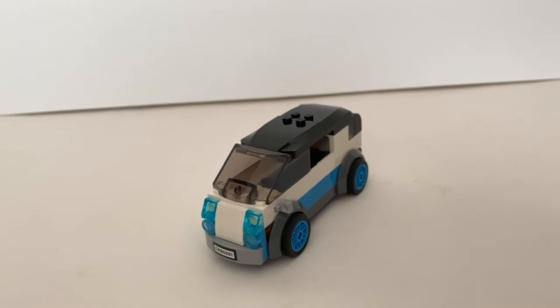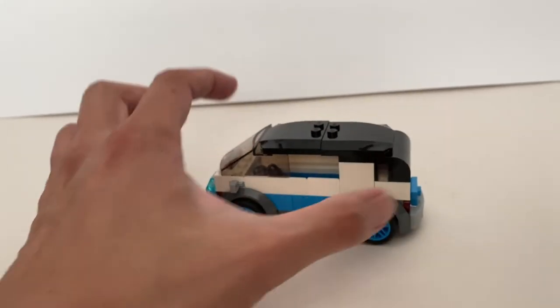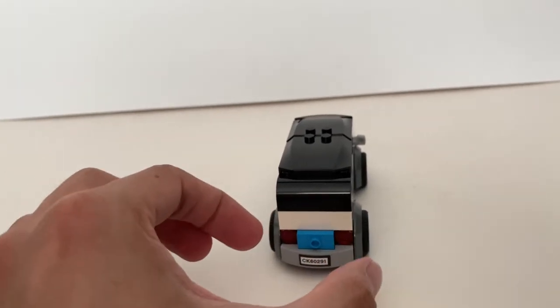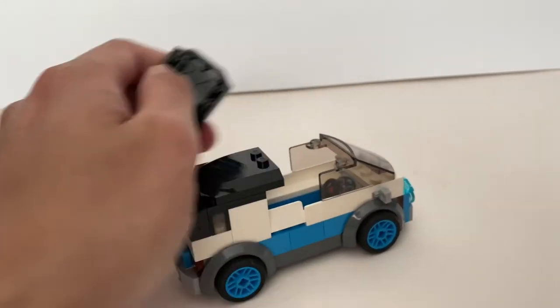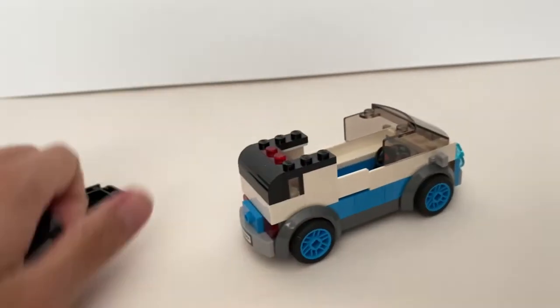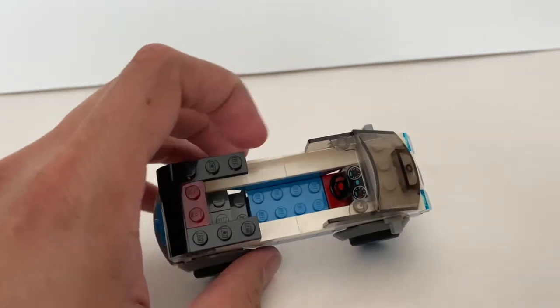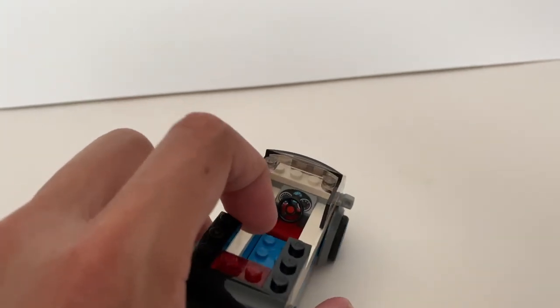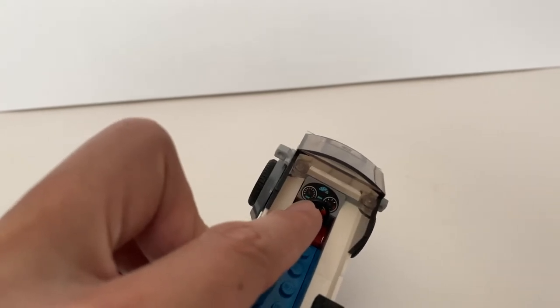Now let's take a look at the electric car. I like the colour scheme in terms of the design — it does look like a modern electric car, but I wish they gave it a bit more width. You do get a decent interior because of the length, so you can actually fit more than one minifigure — at least two. The highlight of this build is this new printed dashboard piece, which I really like.